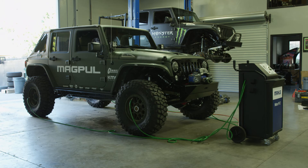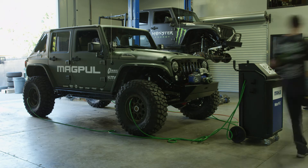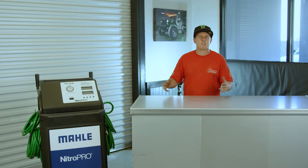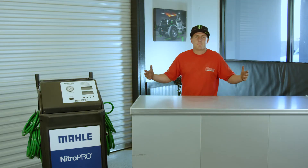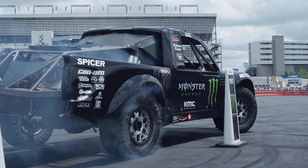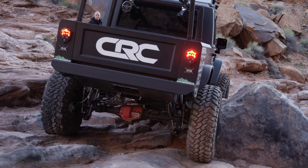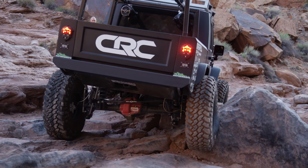We also use it on our big rigs, our trailers, and our trucks that go down to Baja and travel across country. Because on hot days or cold days, your tires are inflating by up to 10%, and you don't want the super hot trailer tires to get a flat tire — so with nitrogen in your tires, it keeps a more consistent tire pressure all the time.